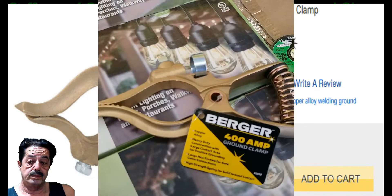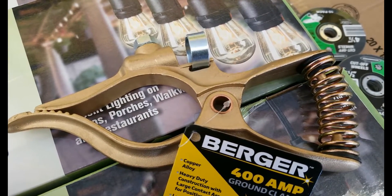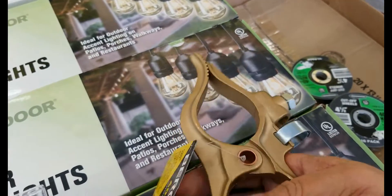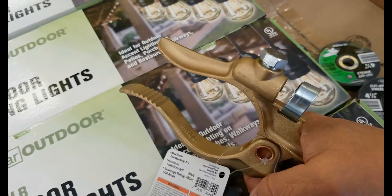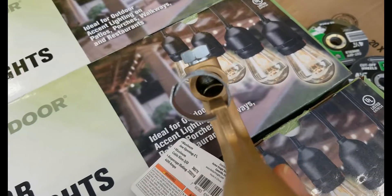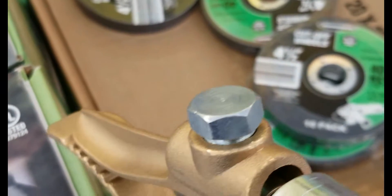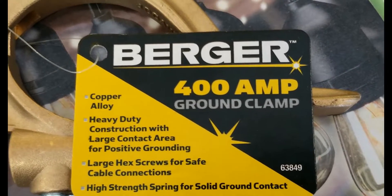Here's the clamp — it was the last one on the shelf so I went ahead and picked it up. I'll show you some photographs from different views. It's nice and strong, you can control it with one hand. Here's a view of the internal part where the cord goes through and you secure it into the clamp itself. Here's the tag on it — and a close-up.